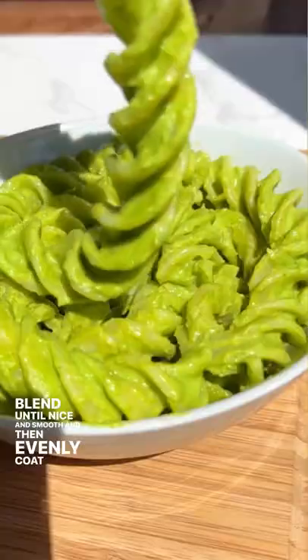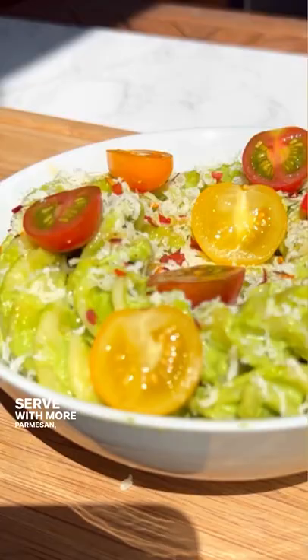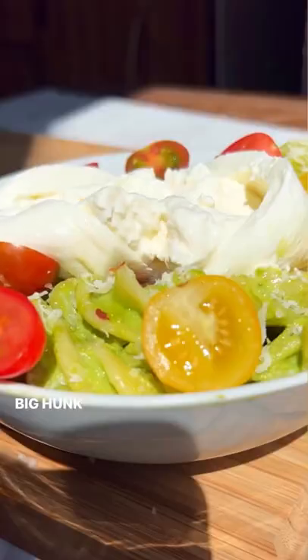Blend until nice and smooth and then evenly coat the pasta. Serve with more parmesan, some fresh cherry tomatoes, and a big hunk of burrata. Why not? This pasta dish here is beyond glorious.